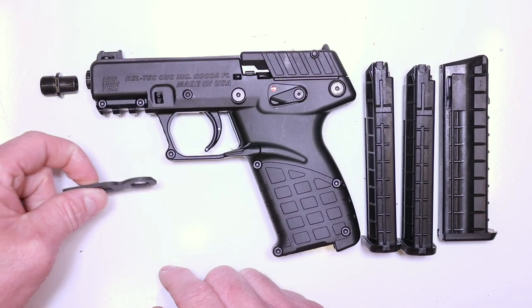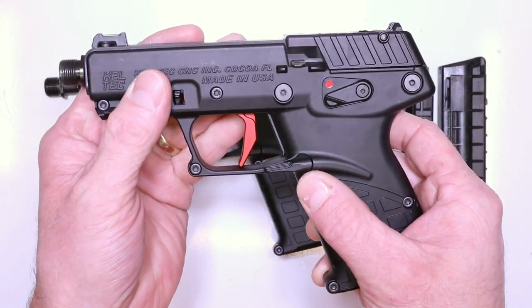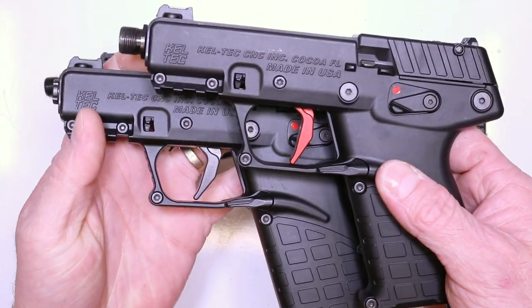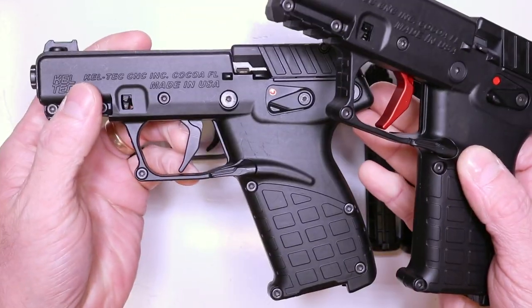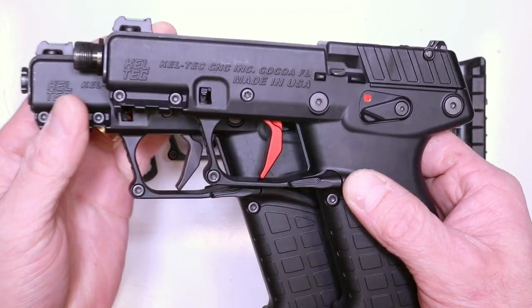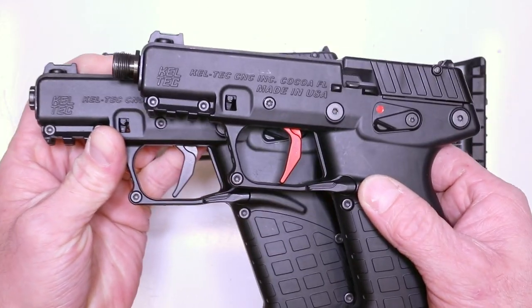So we're going to put the threaded barrel insert on after we do the whole installation process, because to do the takedown disassembly, you'll need to remove the threaded barrel insert if you have it installed. But this tool makes it super simple. We'll get into that here in a second. So here's your flat aluminum trigger — we've got them in red and we've got them in black. At the release of this video, the black is going to be available first and then the red. With the whole COVID situation, it's kind of slowed things down a little bit, but it'll be there.